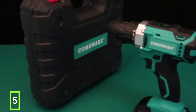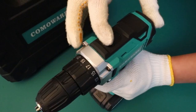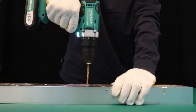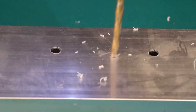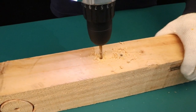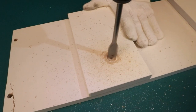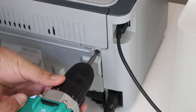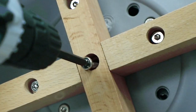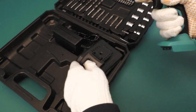The cordless drill offers high torque and versatility with its 20V power and two speed settings — 0-350 and 0-1300 RPM. The 25-plus-1 position clutch and 266 N-lbs max torque provide precise control, preventing screw damage. Its 1,500 mAh battery with a 60-minute fast charger ensures long-lasting performance. A 3/8-inch keyless metal chuck accommodates various bits, and an LED work light improves visibility in dark spaces, making it ideal for diverse drilling and screwing tasks.